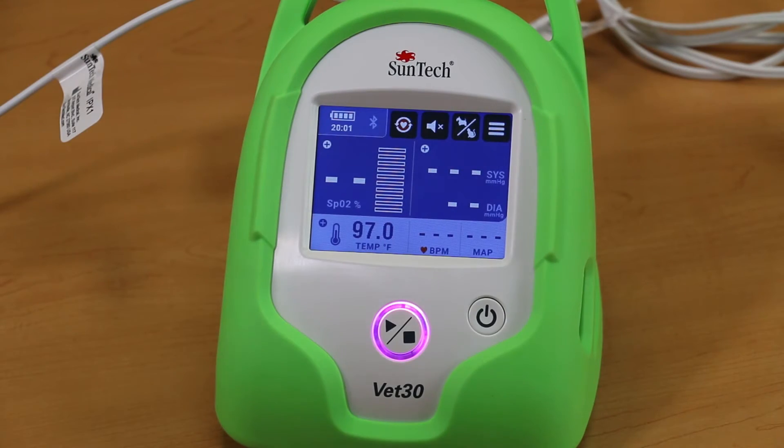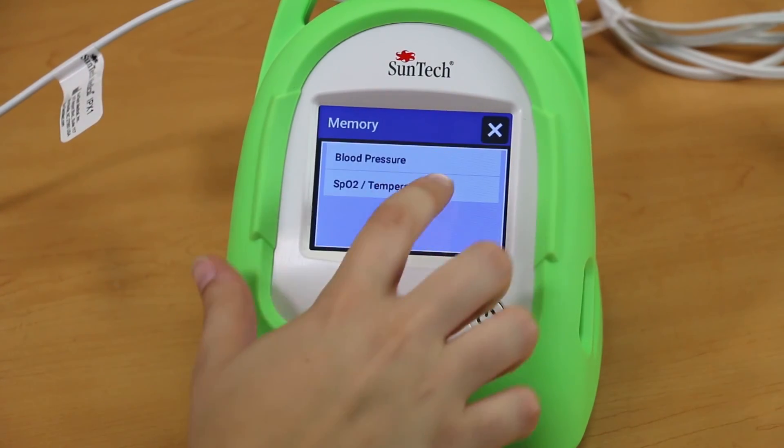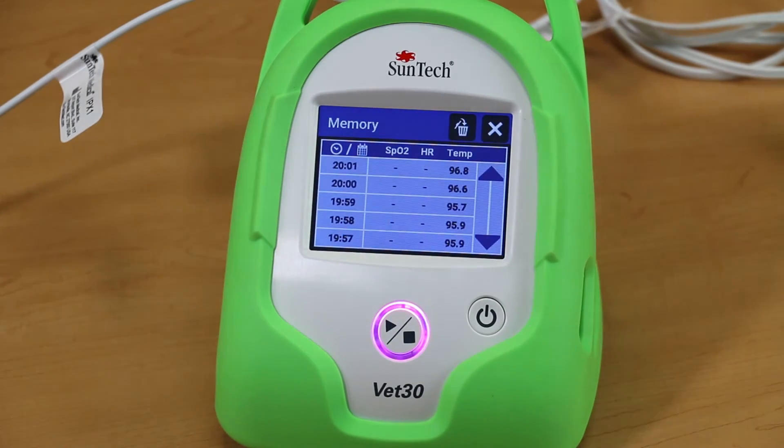Temperature measurement is continuous while a patient is connected, and a data point is saved to memory every 60 seconds. Up to 960 measurements can be saved in the memory.